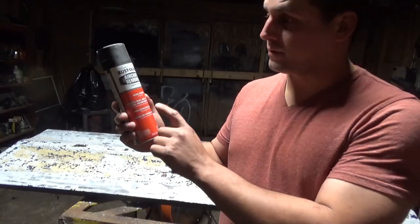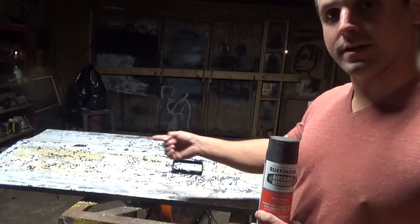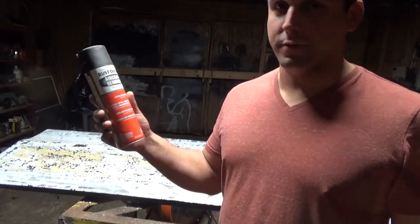In this video, I use this can of Rust-Oleum Aircraft Remover to remove the paint off of that tailgate right there. You could buy this at several different retail stores for about $12.